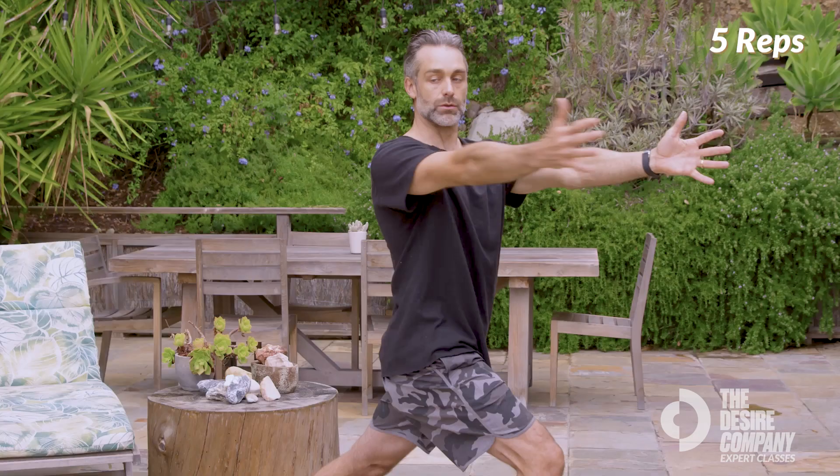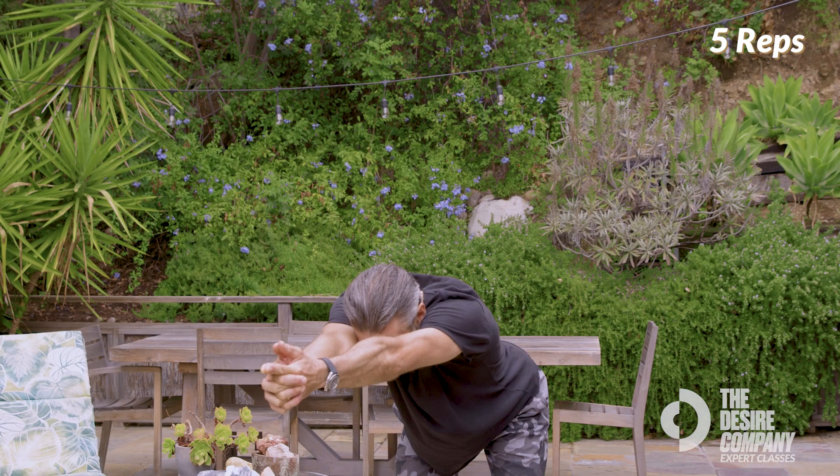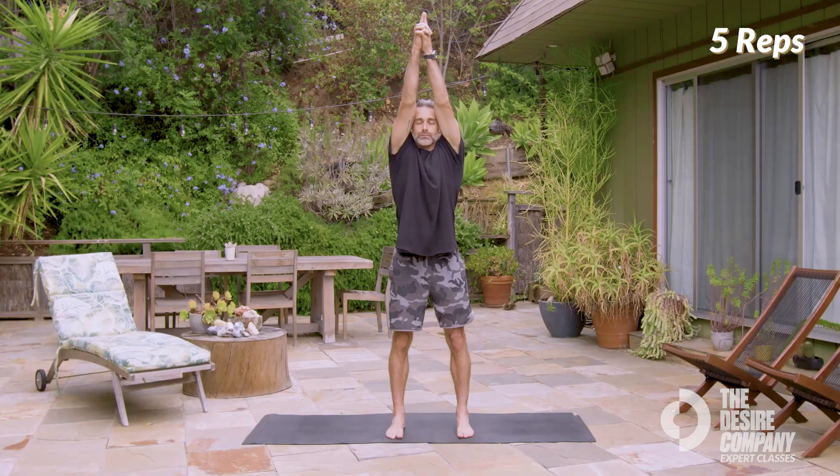Reach long, shoot the hips back. Continue inhaling up, and exhale. Pull shoulder blades down and back. I hope you're feeling good in your joints, your body. Take that energy with you the rest of your day, and have a great day.